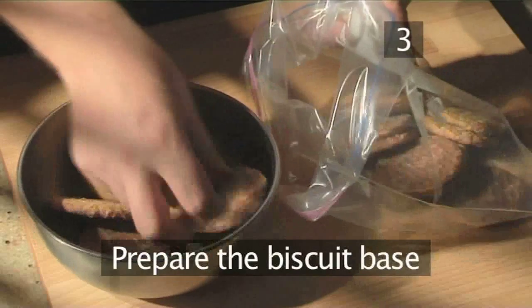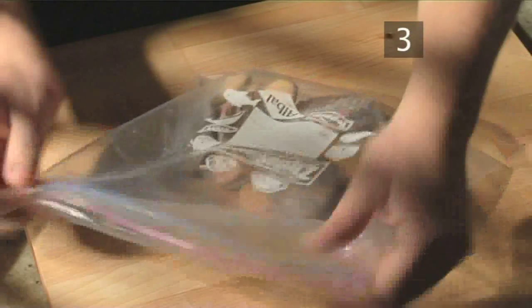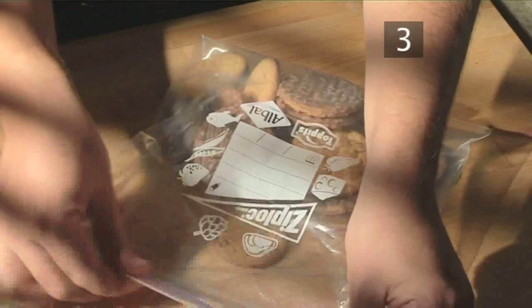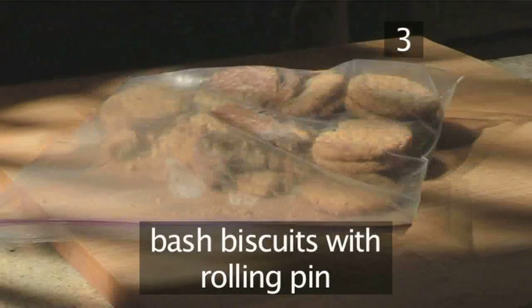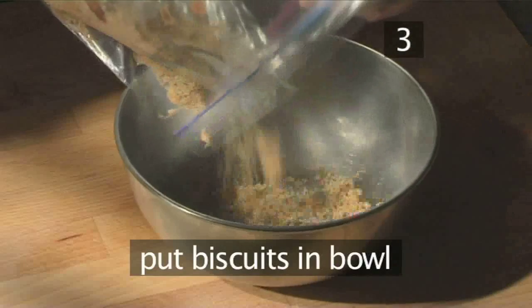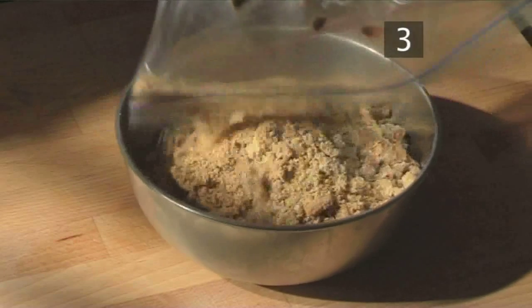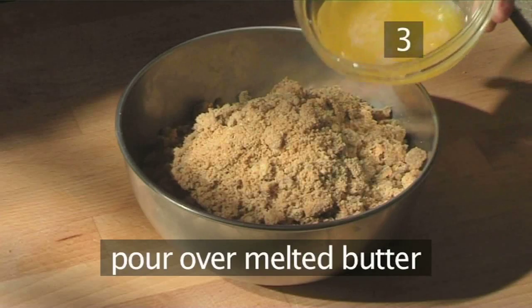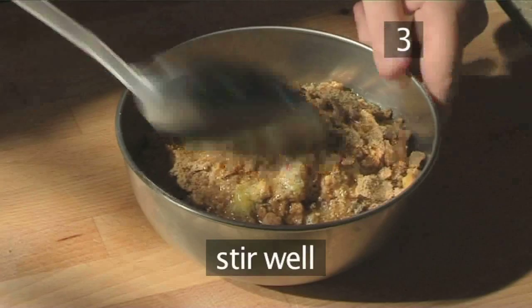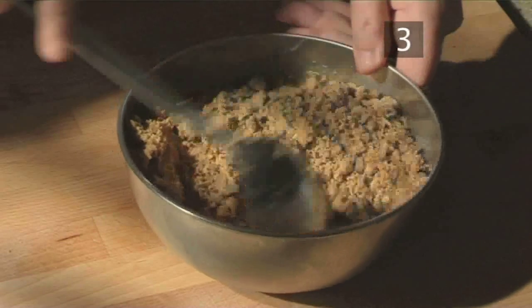Step 3: Prepare the biscuit base. Put the biscuits into the Ziploc bag, push them into the middle releasing any air, then seal the bag up. Then using the rolling pin, bash the biscuits until finely crushed. Next, put the biscuits into the small bowl, pour over the melted butter, and stir well.